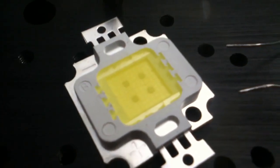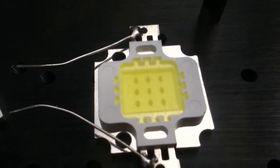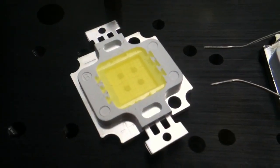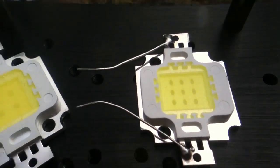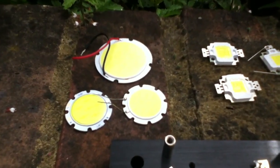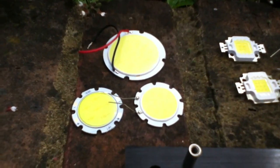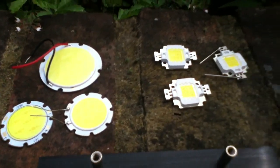They're matrices. You can see, if I get in close, this one is a 2x2 matrix, this one is a 3x3 matrix. This one on the left is a 5 watt, this one here is a 10 watt. And there are also these disc LEDs, which are used in circular lights — I think they are 9 watts at the top, and the other two are 3 watts and 5 watts.